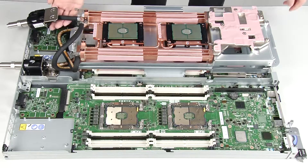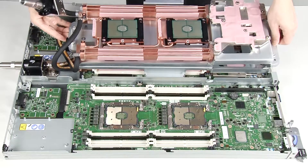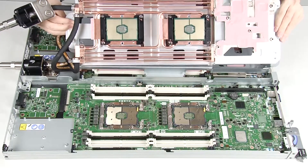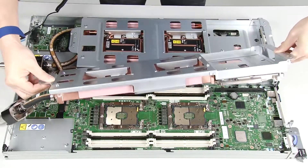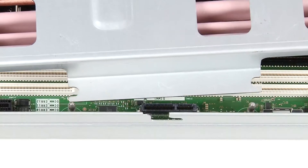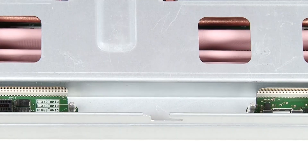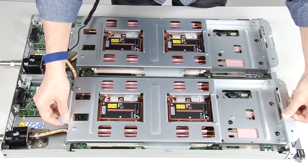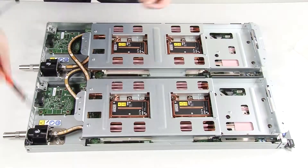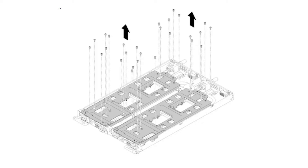Carefully rotate the top side of the water loop. Carefully insert the quick connect into the tray opening. Lower and orient the water loop carrier over the M.2 backplanes, then ensure the processor socket guide pins fit correctly through the holes in the water loop cold plates. Secure the entire water loop and both quick connects to the tray by carefully inserting and tightening 30 Silver Torx T10 screws.